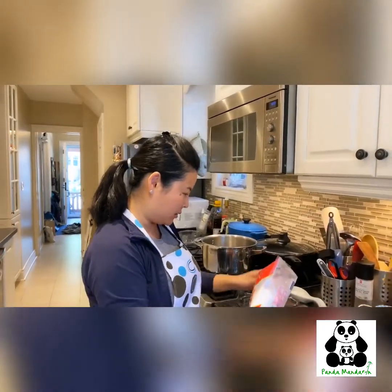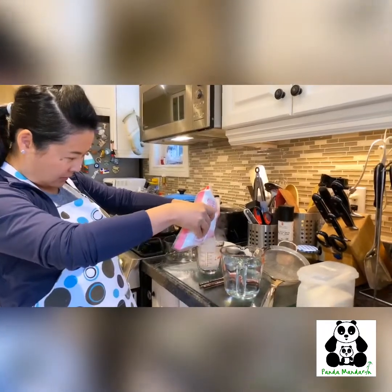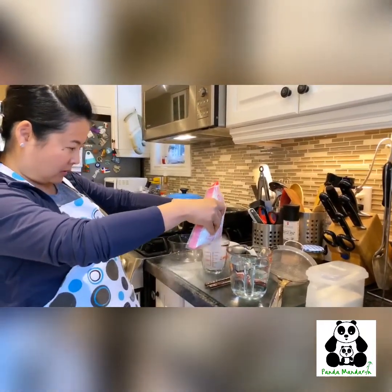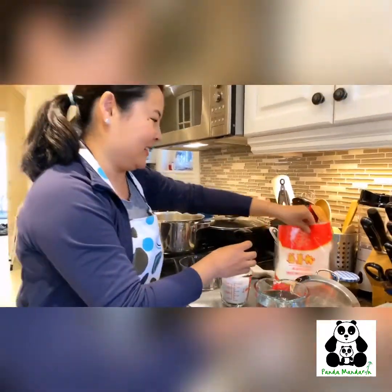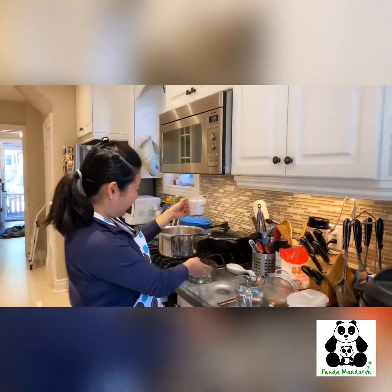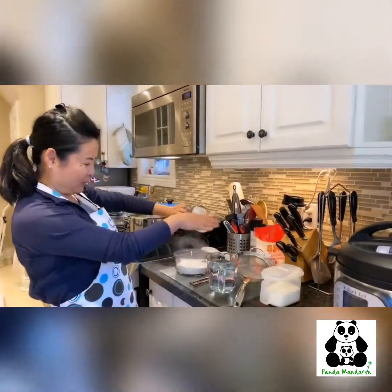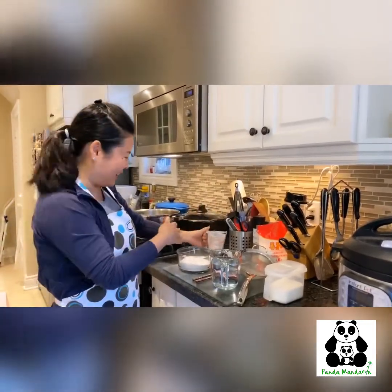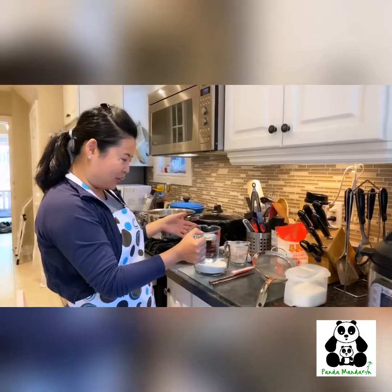So we need one cup of the sweet potato starch. Whoa, very very powdery — like that. Got lots of powder, so at least we know it's got the good starch. And then you add two cups of water.